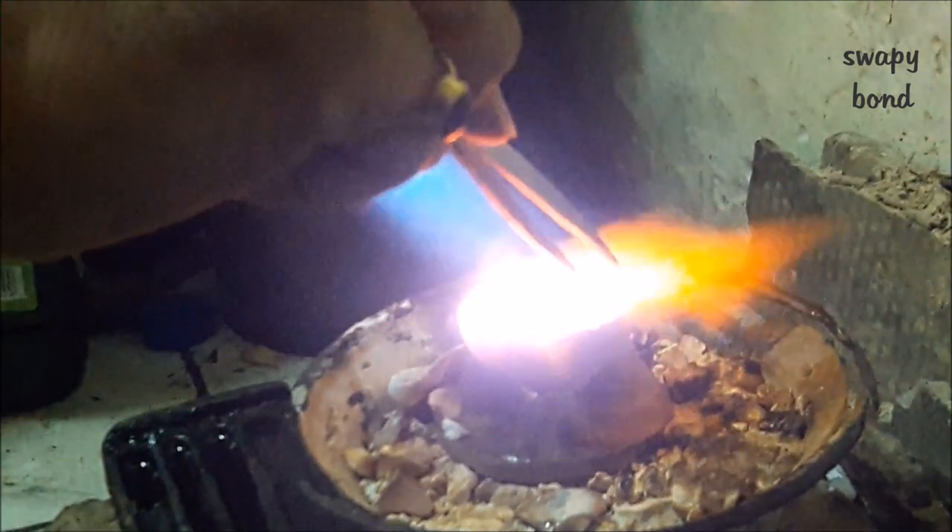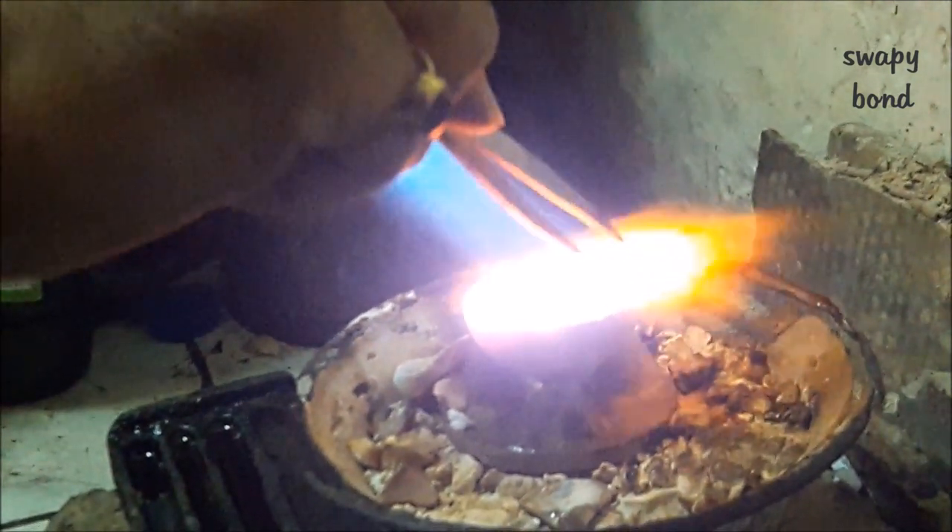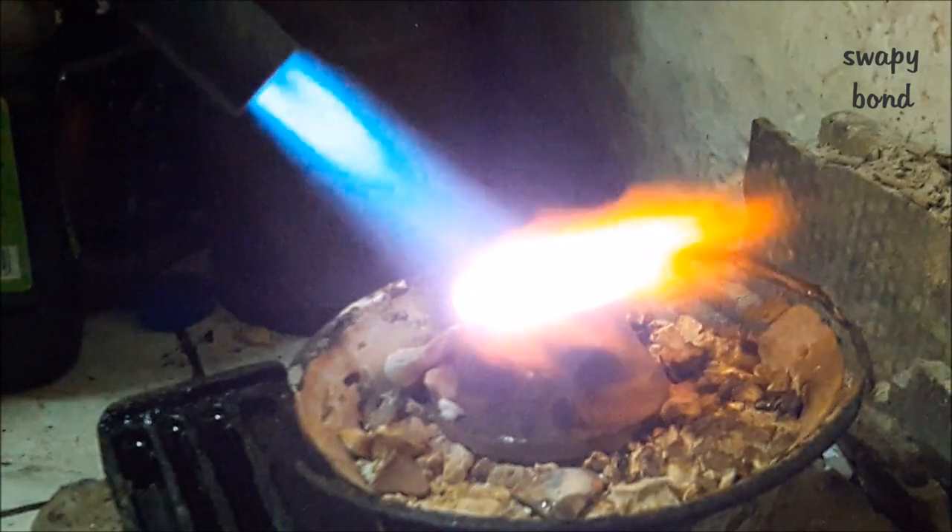Gold has a melting point of 1064 degrees Celsius. So, as you can see, the blowtorch is taking quite a bit of time for the gold to melt.